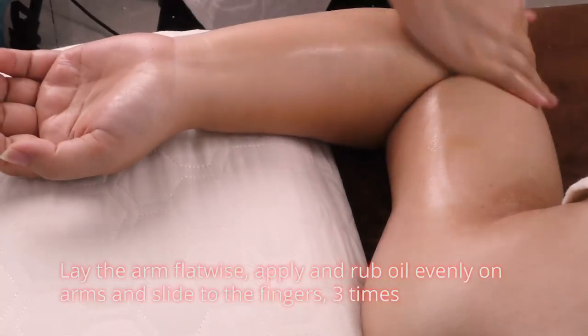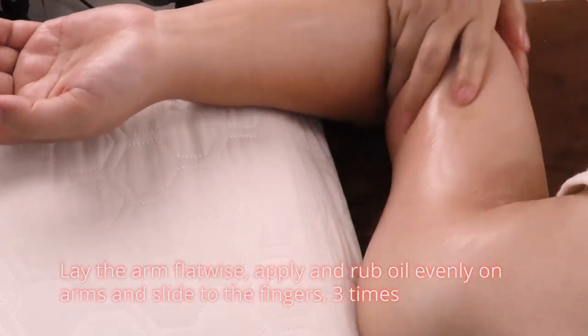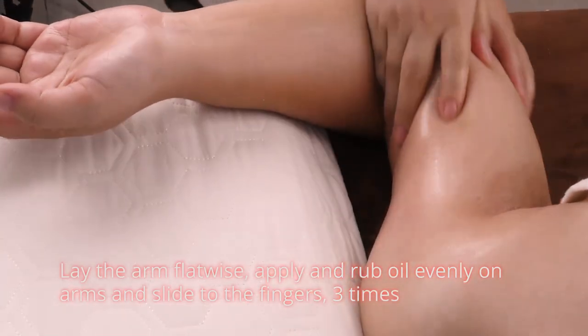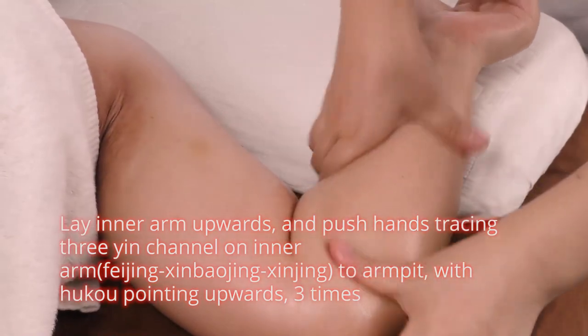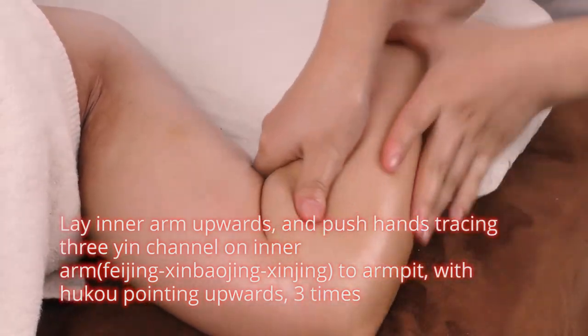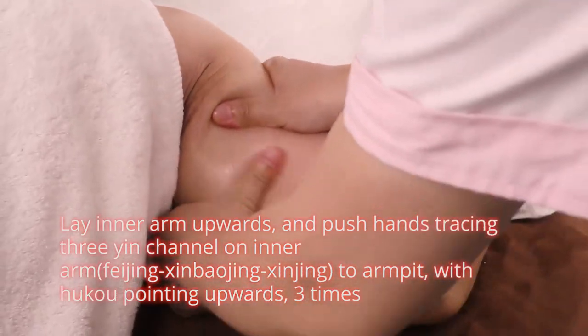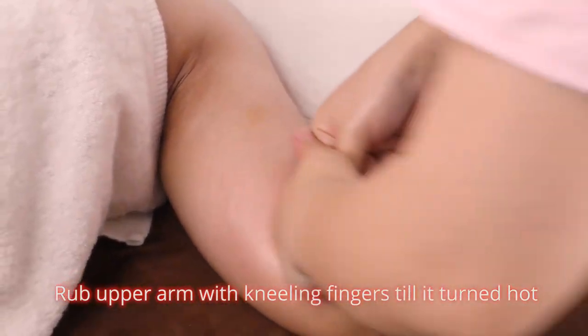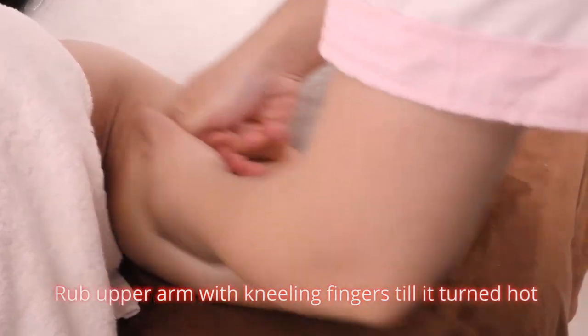Lay the arm flatwise, apply and rub oil evenly on arms and slide to the fingers three times. Lay inner arm upwards and push hands tracing three inch channel on inner arm to armpit with hukou pointing upwards, three times. Rub upper arm with leaning fingers till it turns hot.